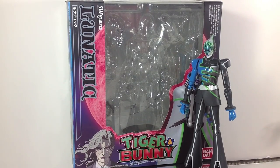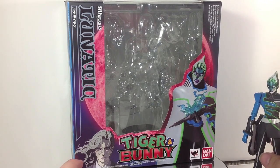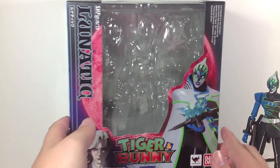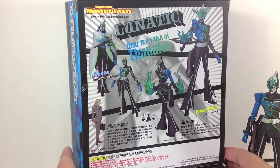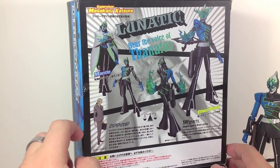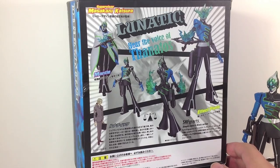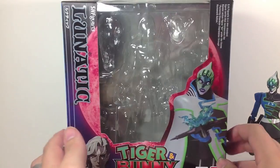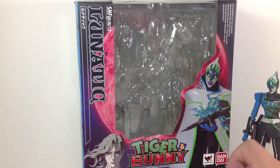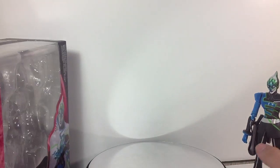Hey YouTube, Shook and Stubby here with a review of the SH Figuarts Lunatic from Tiger and Bunny. He's a villain-ish figure — really hard to pinpoint, more or less a vigilante of sorts. Pretty much box style, similar to the other Tiger and Bunny characters. His character name is Yuri Petrov; he was like a lawyer or attorney or some government-ish thing. He was voiced by Uretaros's voice actor, which was pretty neat.